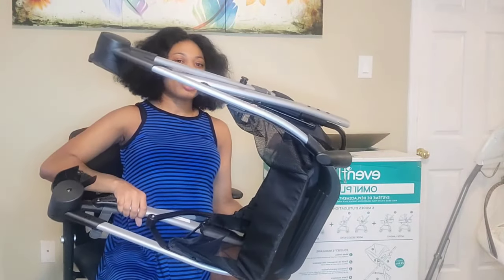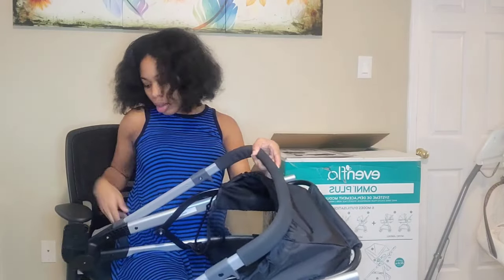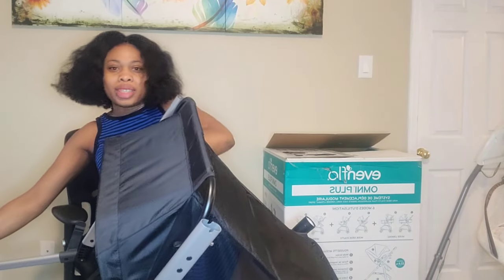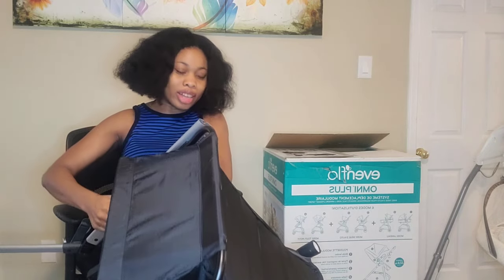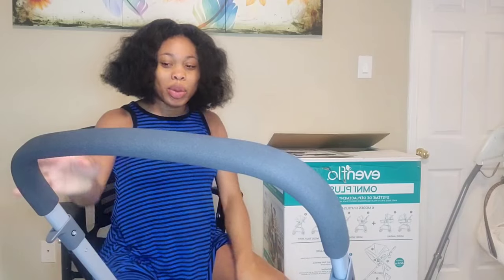This is what the frame looks like, and this is how you open it. There's a lock at the side here — you want to pull it up gently while lifting this section. Basically like that — and this is how you unlock the frame. It will click, and I like that it clicks loudly so you know it's open. This is the upgraded basket — it's really big and huge compared to the older version. Now we have to attach the wheels — I'm going to turn it upside down on the box so you guys can see.